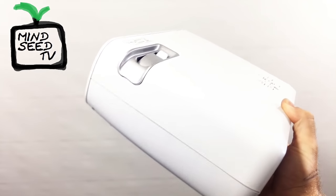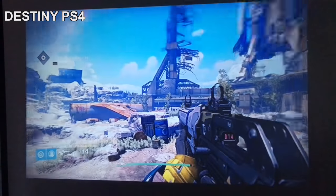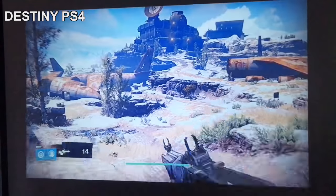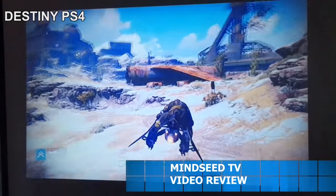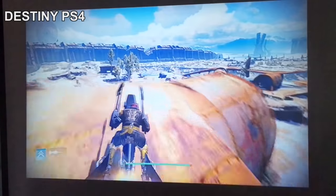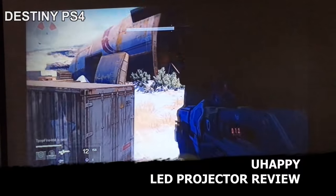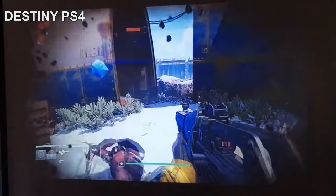I'm going to go ahead and power this thing on and see what it looks like. I figured if I'm going to test it, what better way than to play some PlayStation 4, so I threw on Destiny because it has a lot of bright colors and great landscapes. The screen was about 70 inches here, but this projector can actually get up to 200 inches — this is less than half the size. It's very clear, and the picture is very bright at 2600 lumens, so you can actually see it pretty well during the daytime. This was shot during the daytime, and smaller projectors would need nighttime for this type of image.